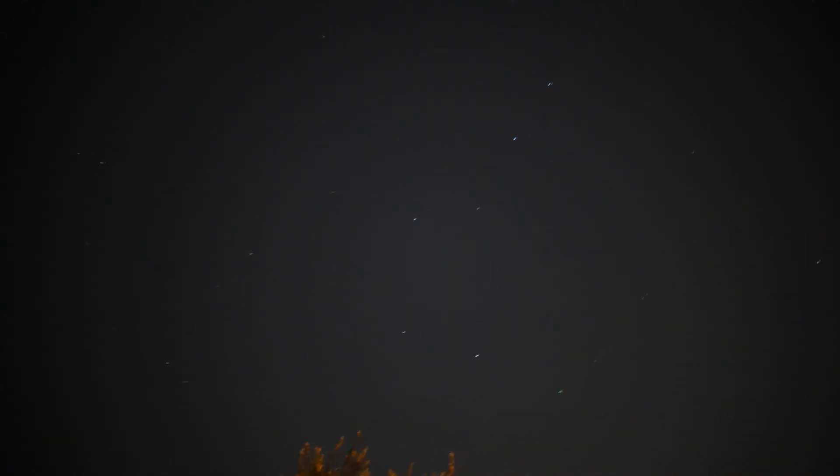We'll just kind of pan back over slowly. Back to that Big Dipper. There's Leo again right there. And we'll go back to the Big Dipper. There's a plane. And while we're at it, let's tinker with the ISO. So that's 12,800.